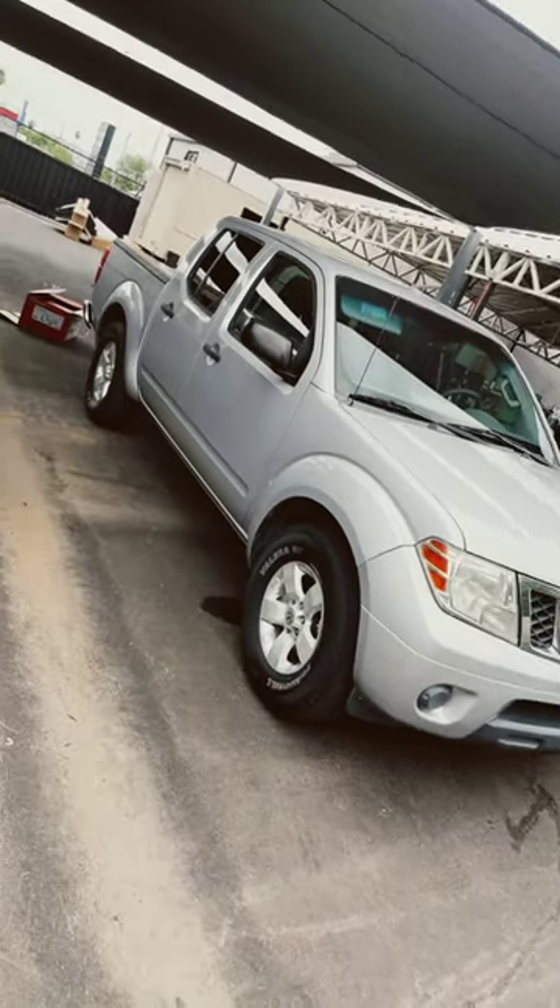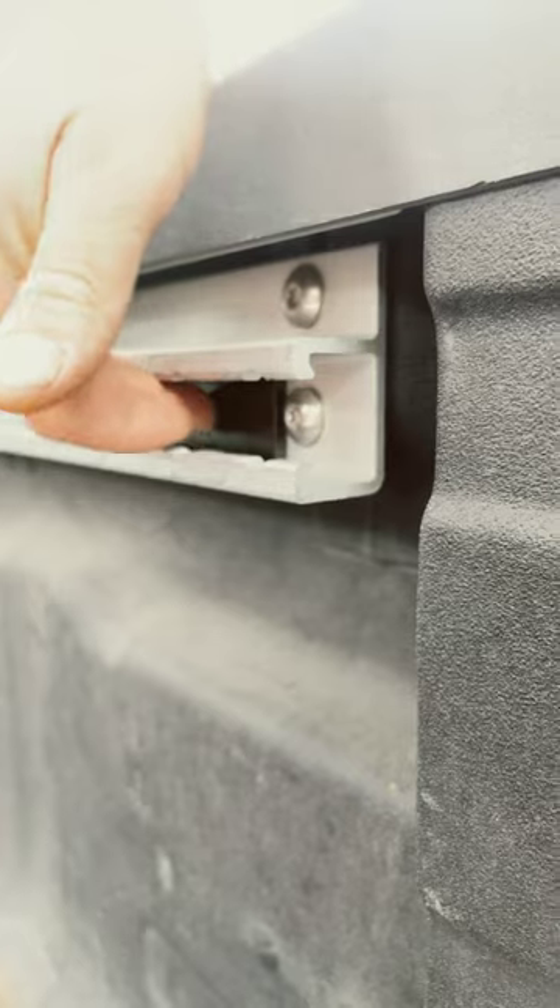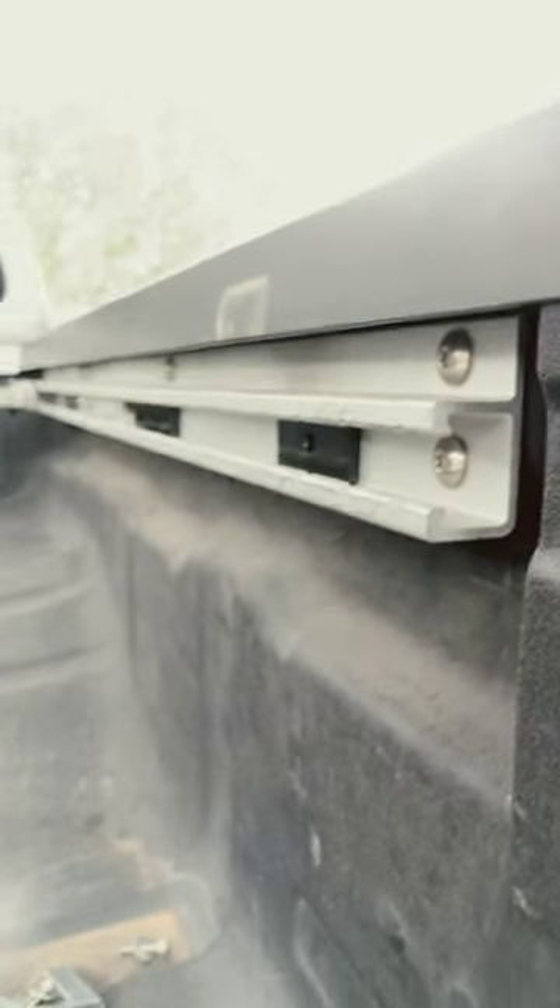Nissan Frontier truck bed rack installation. These Frontiers have a utility track system, so the first step is sliding these parts into that track system.